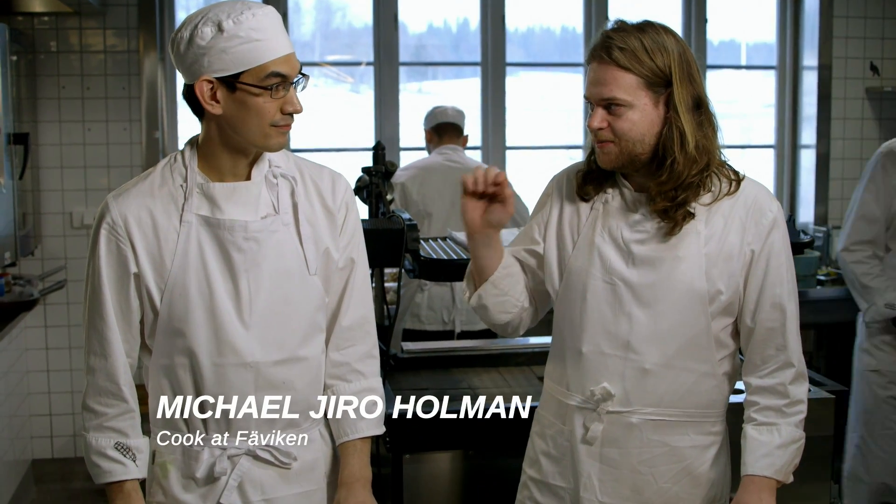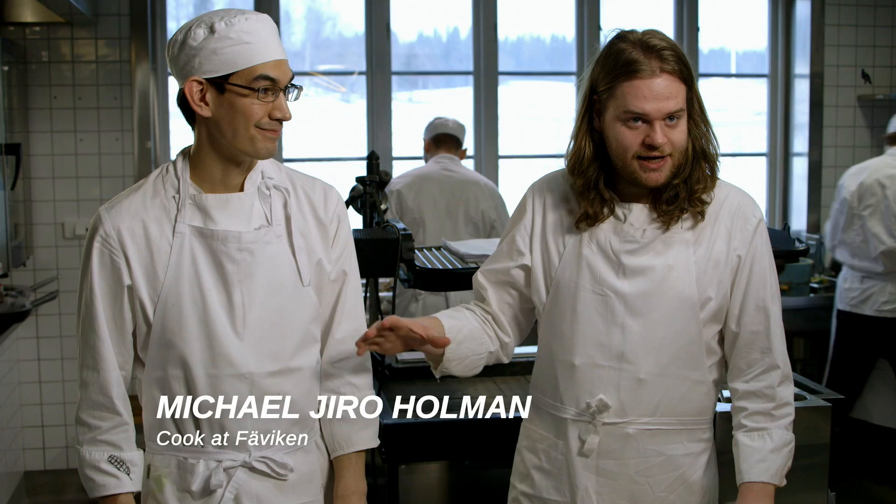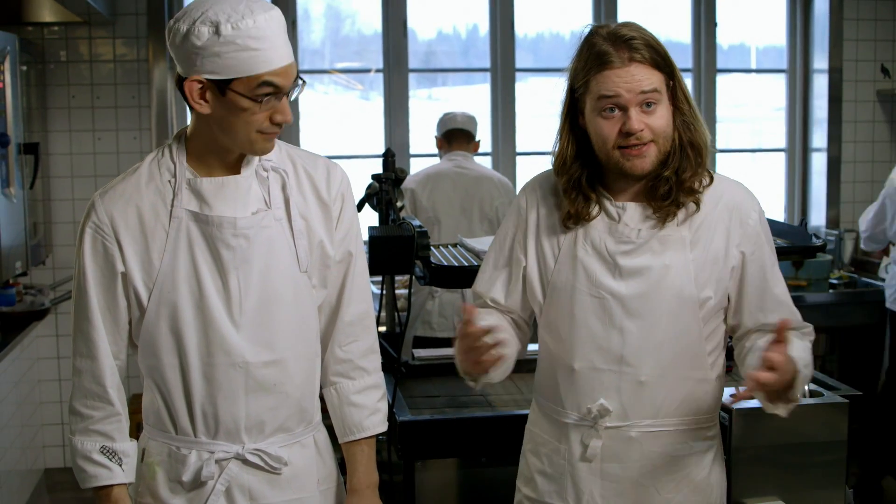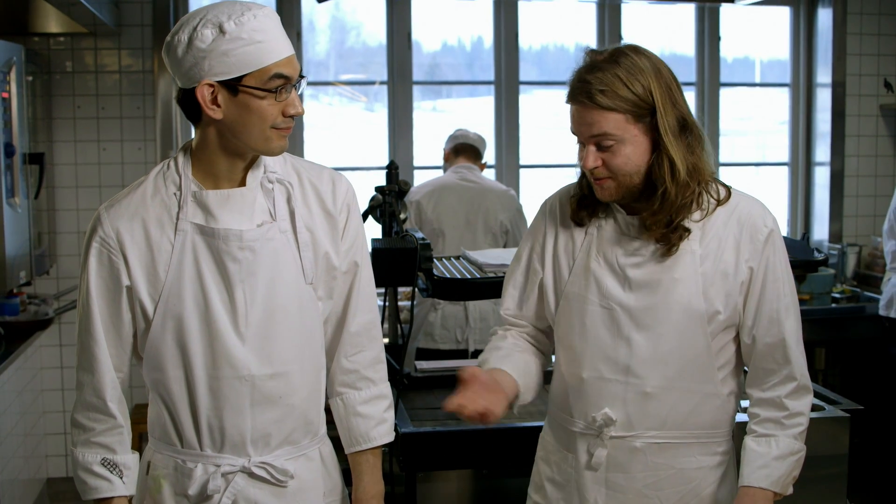This is Michael, who is responsible for this dish during service and also during the prep in the restaurant, and we're going to make it as if it was service. So we're going to start with deep frying them.